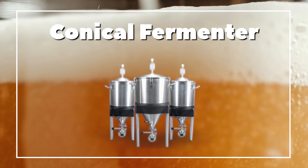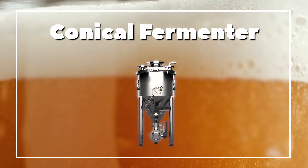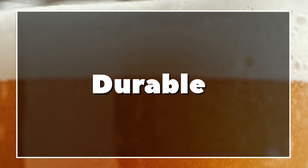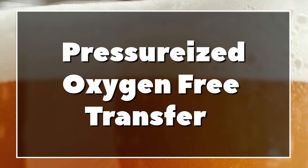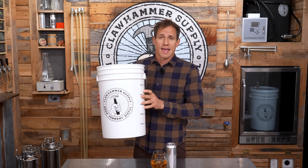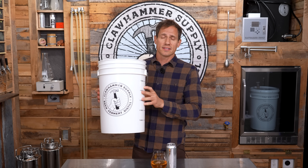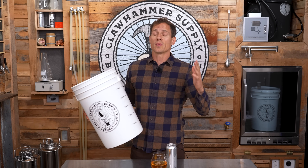So what's the problem? The problem is the fermenters themselves. Fancy stainless steel conical fermenters have been all the rage in the homebrewing community for the last few years, and I see the appeal. They're easy to clean, they're durable, they can be temp controlled, they block light, and they also allow for pressurized oxygen-free transfer. We currently only sell plastic fermentation buckets and our customers have been asking us to make a stainless steel fermenter for years, which we've been working on.